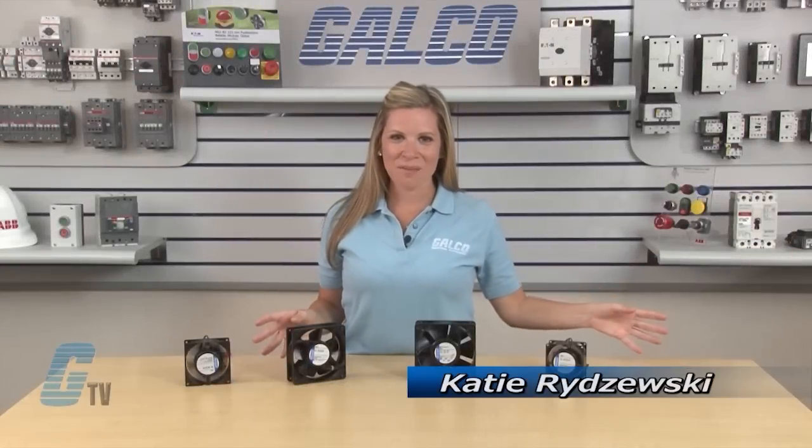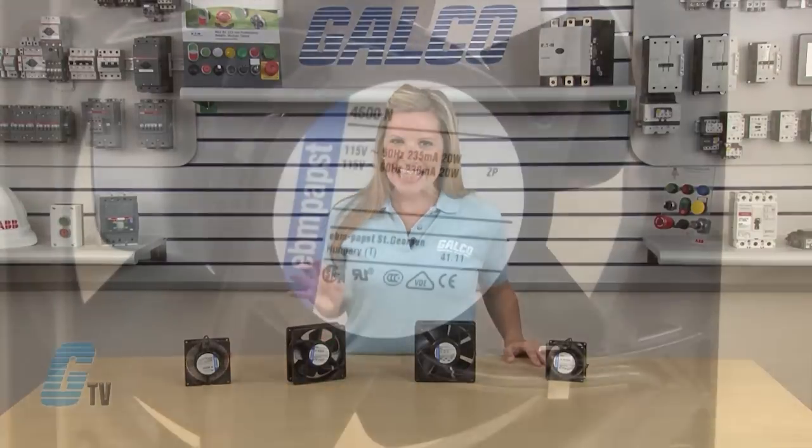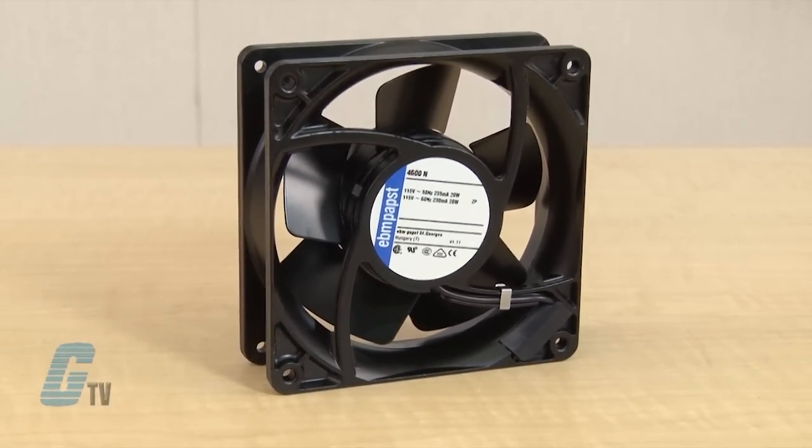Welcome to G-TV! Today I will be showing you the EBM PAPS AC Input Square Series of Axial Fans. These tube axial fans have an external rotor shaded pole motor to improve efficiency and minimize vibration.